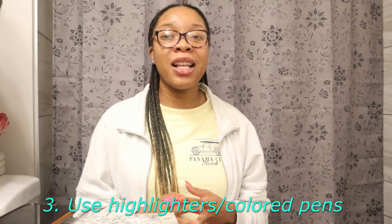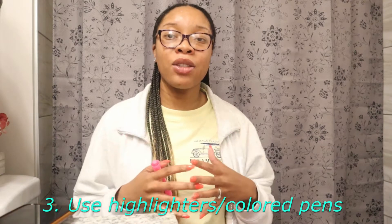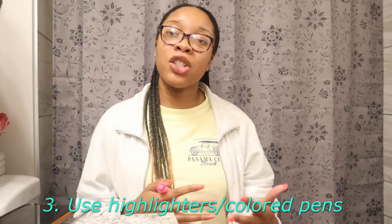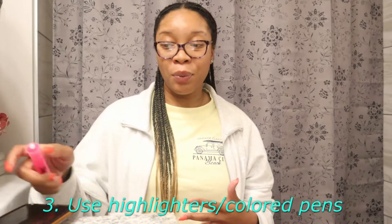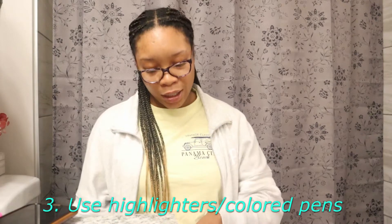The next thing you'll need is a highlighter. Use it to highlight the verses that stick out to you and that really apply to your life and the situations you're going through.